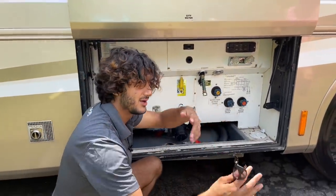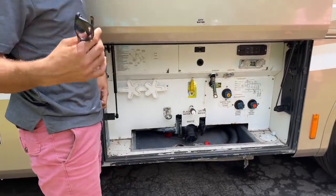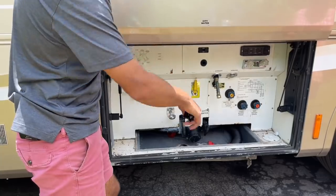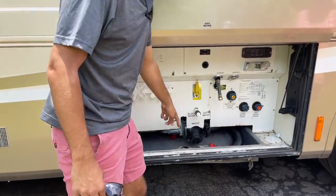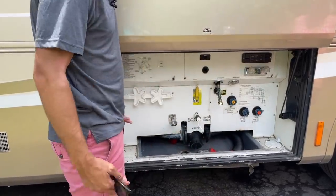Typically after you dump your black tank, you'll want to go into your toilet and put some treatment in it and flush the toilet two or three times to prime it. Sometimes while the black valve is still open I'll go flush the toilet — it's easier than hooking up the hose. Or if there's a hose you can hook it up and cycle it out every time.